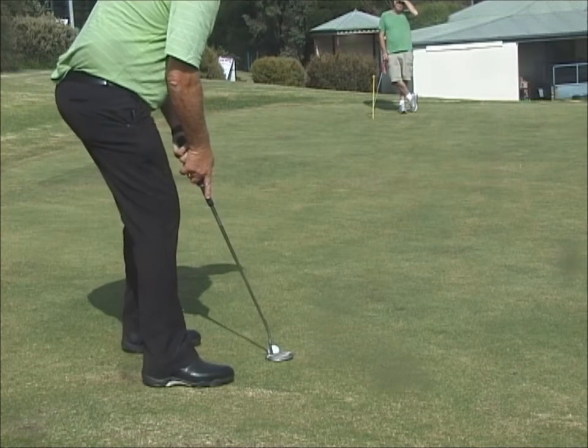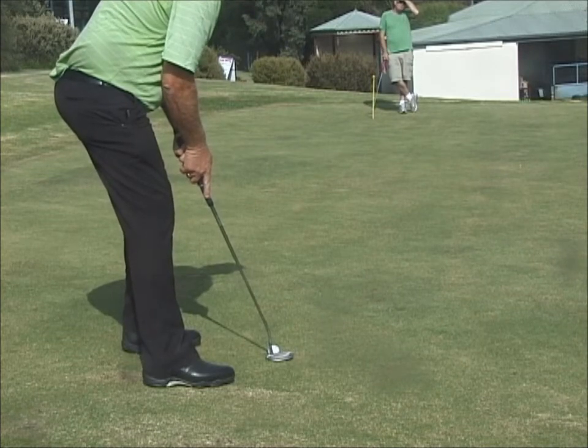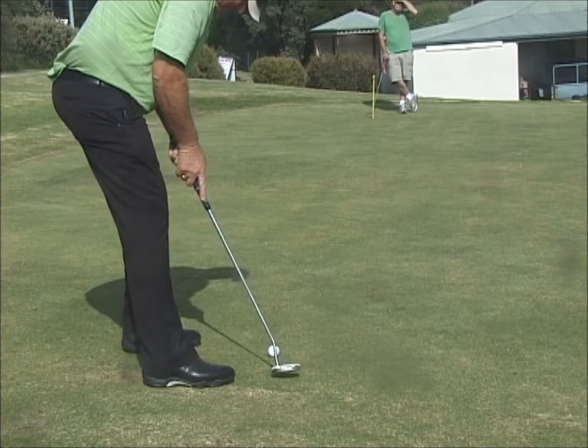It's a very fast green. So I don't want to be short on this hole. I'm going to be well past the hole, though probably not that far past. So from here — back, through.